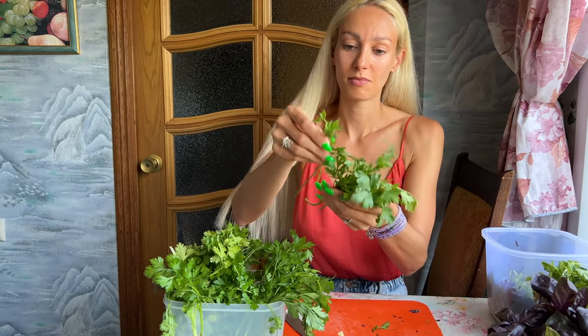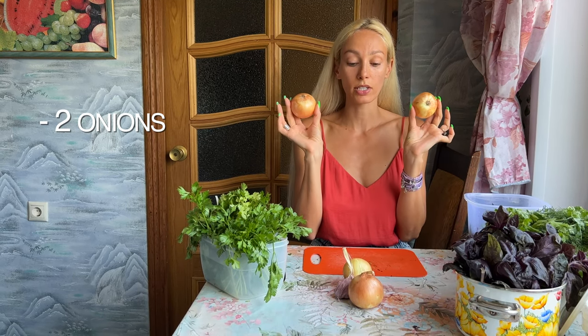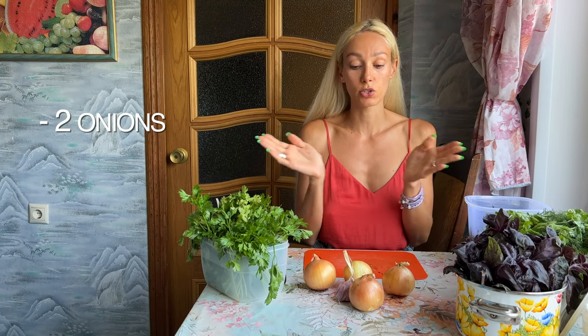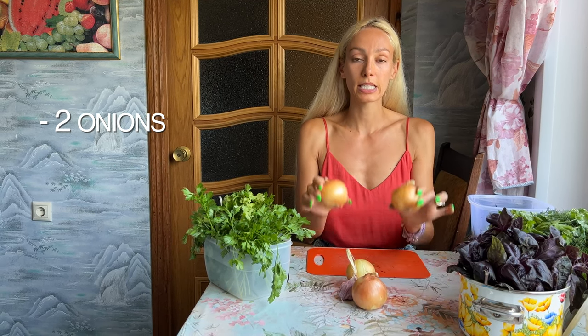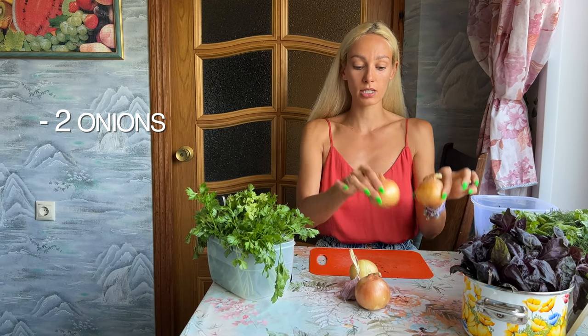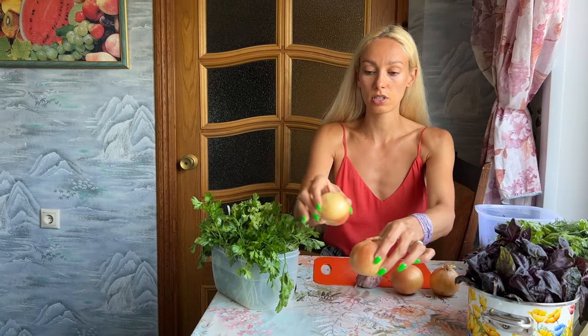That's the right amount of basil we need. Parsley is not necessary for ajab sandali — we usually never put it because parsley is a little bit hard as a leaf. Normally we don't put it, but I want to add just a little bit for some extra flavor. I also want to cut the onion at home for the same reason. For this amount of ajab sandali, we will need two medium-sized onions and a few cloves of garlic.